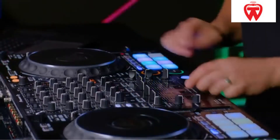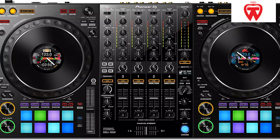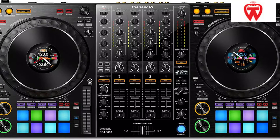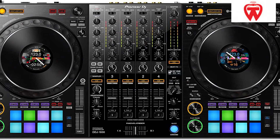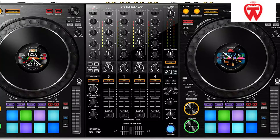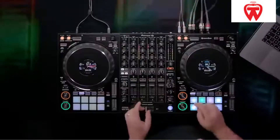The DDJ-1000's performance pads are quite effective. In a matter of seconds, you may switch between several settings. Using just a few strokes on the trigger, you can create amazing rhythm loops with a selection of 16 pads. Its clever design makes it user-friendly and club-friendly. Pitch, filter, dub echo, and noise are the four outstanding sounds integrated in its FX.